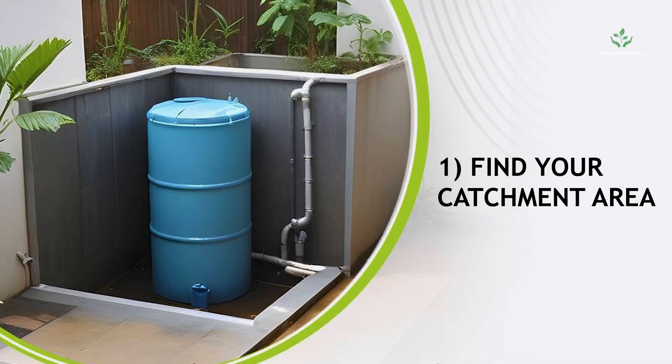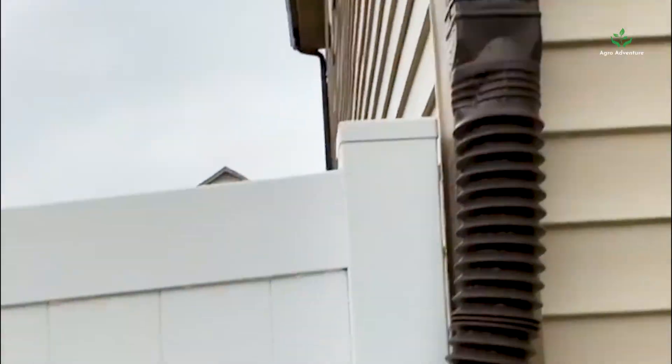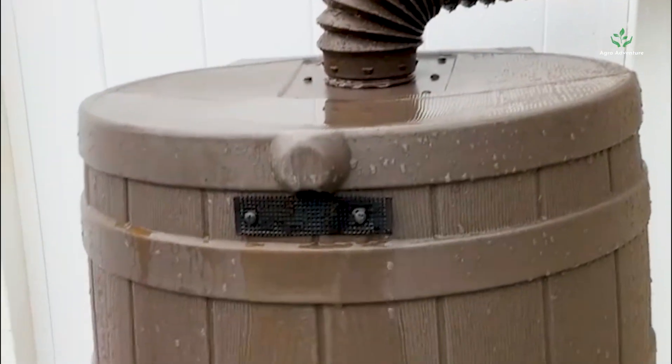Step 1: Find your catchment area. Find an open area, such as your terrace or rooftop, where water can be collected and redirected to the storage tanks.